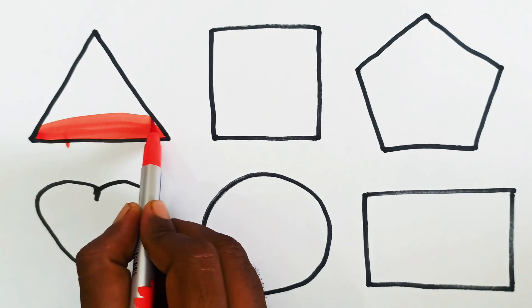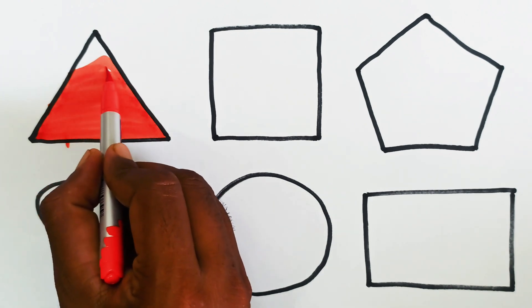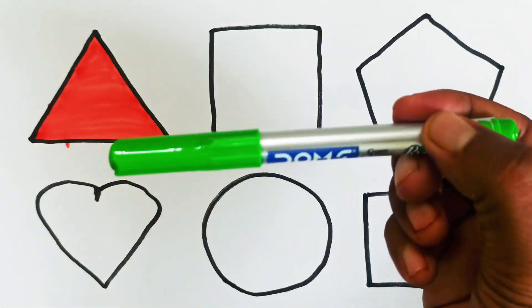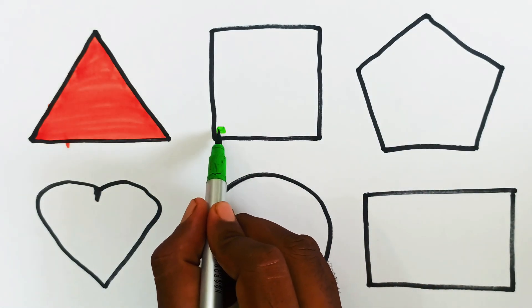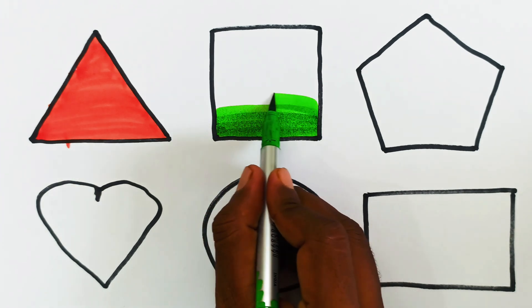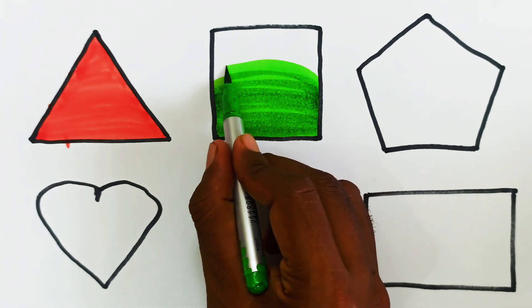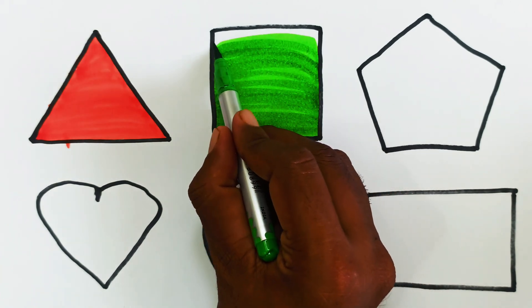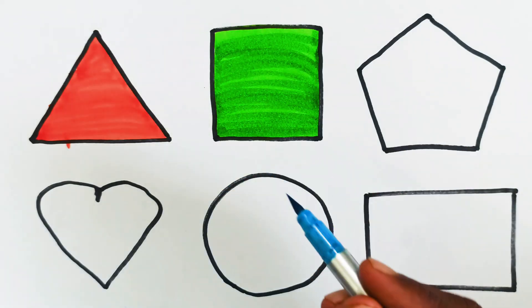This is triangle shape, this is red color. This is square shape, this is light green color.